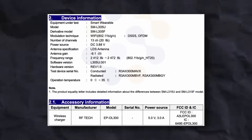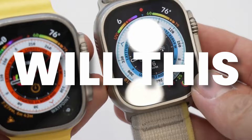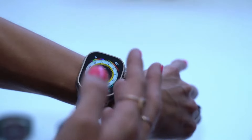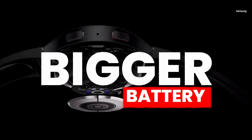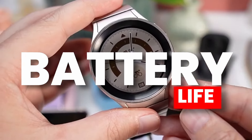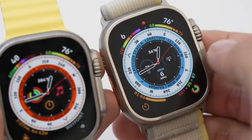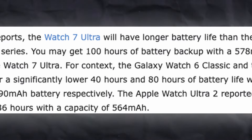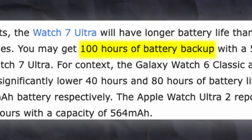These features are confirmed from FCC certification. Would this charging speed affect the Watch 7 Ultra? I think it will — we are getting a bigger battery and with the faster charging speed, it will be a better user experience. According to sources, Galaxy Watch 7 Ultra will last up to 100 hours.